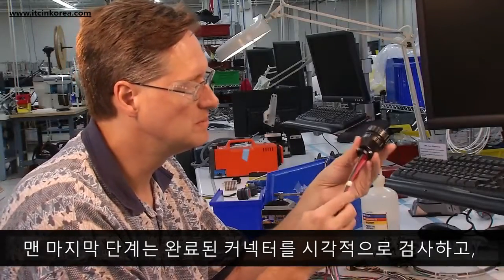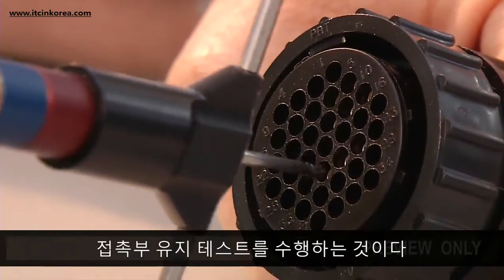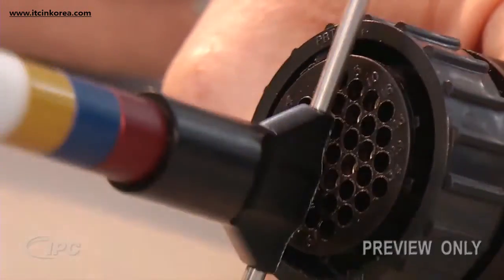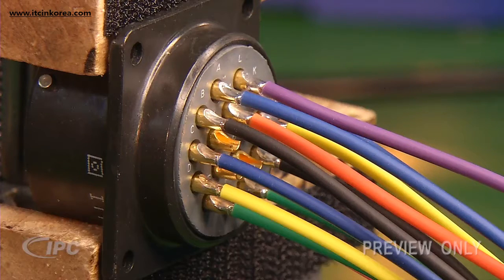The last steps are to visually inspect the completed connector and to perform a contact retention test. At this point, we'll populate one more type of circular connector with solder cups.